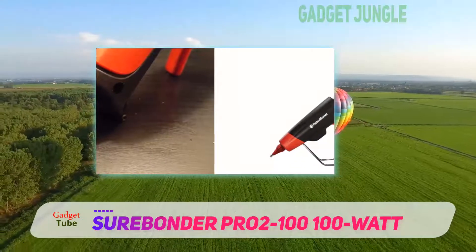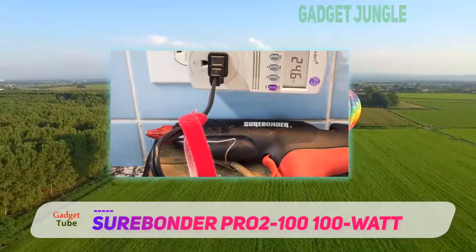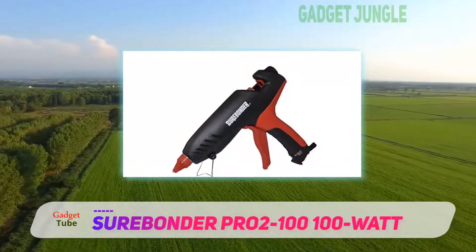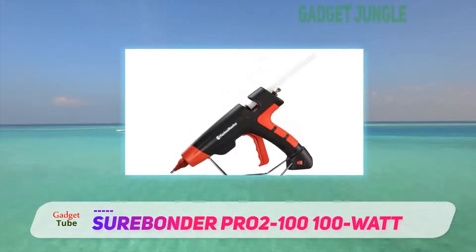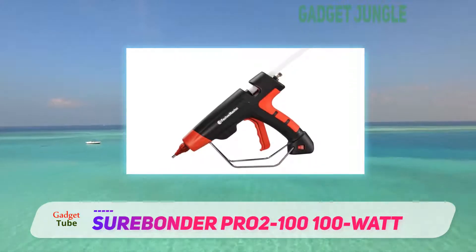Rated a cool 4.2 out of 5 stars, the Sherbonder hot glue gun also features solid-state positive temperature control heaters. As customers have expressed, you won't have to worry about this gun having glue continuously dripping from its tip. Taking standard diameter-length glue sticks, this glue gun is said to reach up to 380 degrees.